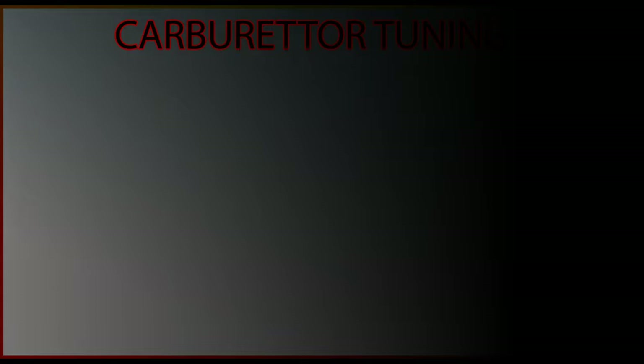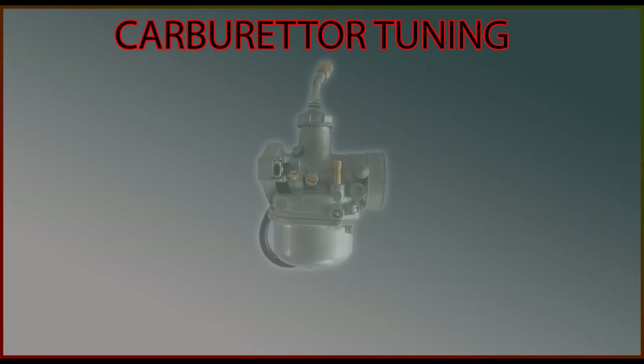If you have not subscribed, please subscribe and hit the bell icon so that you get notified of my next video. This is a basic carburetor. I will not go into all the details and will explain only what is needed for tuning.